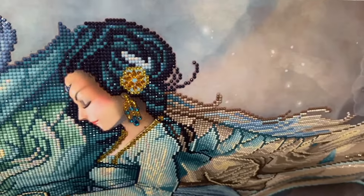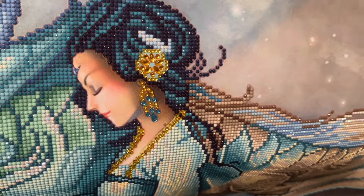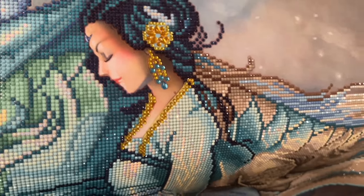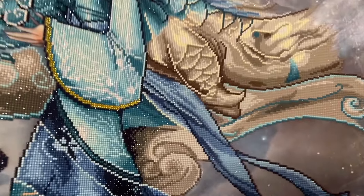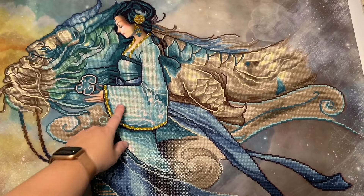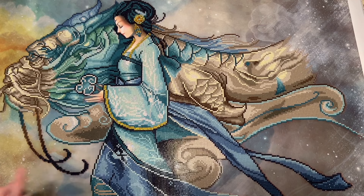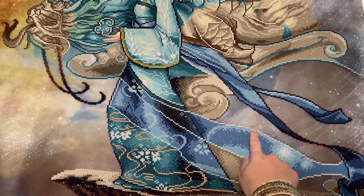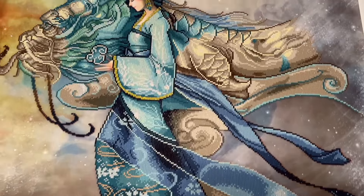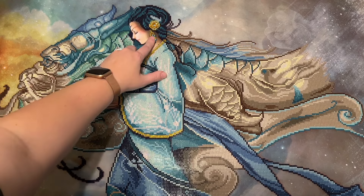The special shape diamonds are in her hair piece and her earring. Her face is just printed — no diamonds there. There are a lot of crystals in the hem and lining of the robe she's wearing and on the hem of her sleeve. There are also AB diamonds throughout — white ABs on her sleeve, some blue ABs, and some ABs along the outline. I thought the special drill placement was really nice; my favorites were definitely the crystals.